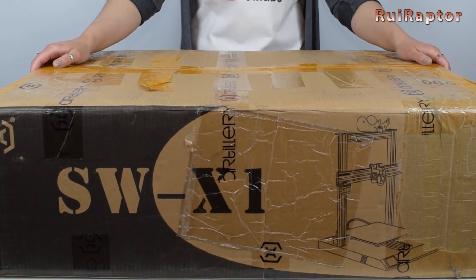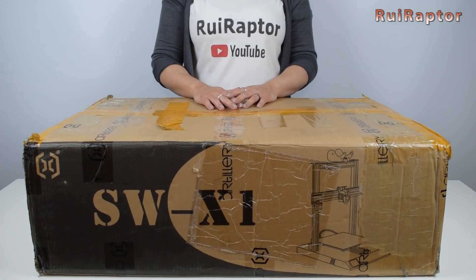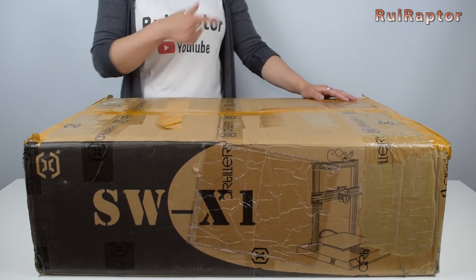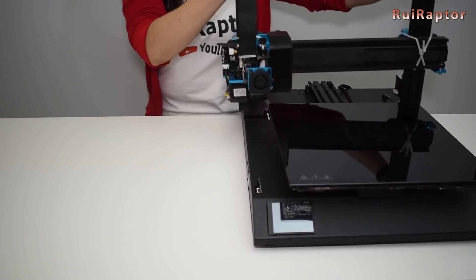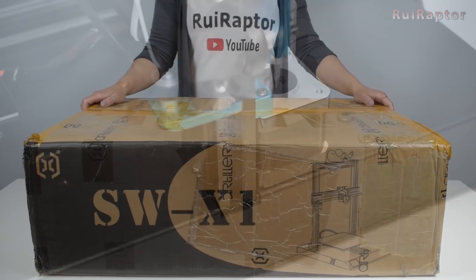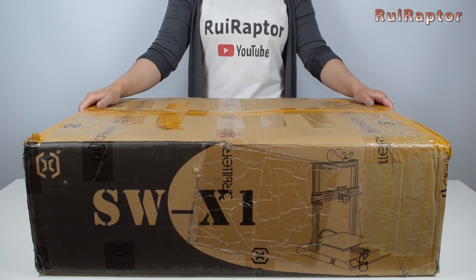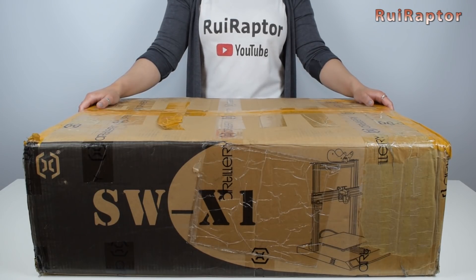As we mentioned in the beginning, today we will check the latest version of the Artillery Sidewinder X1. Back in January of 2019, we were the first YouTube channel to publish the assembly and review of this printer. Since that video was published, the manufacturer implemented several changes to the machine while keeping the same Sidewinder X1 name. There has been, however, some changes with the brand name, and Artillery is also known as Hive Novo.